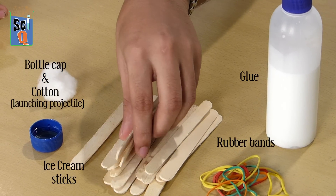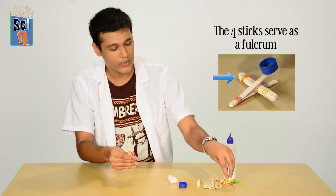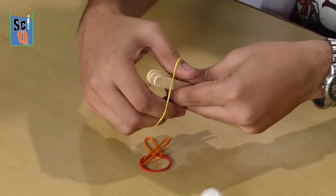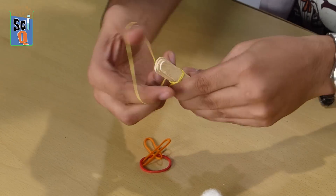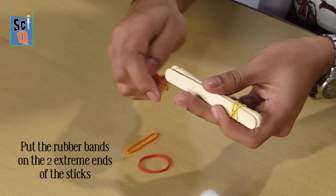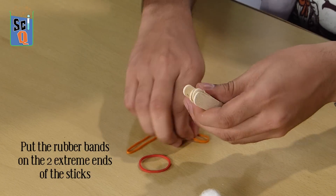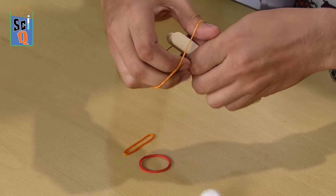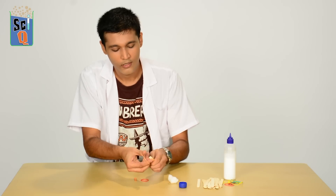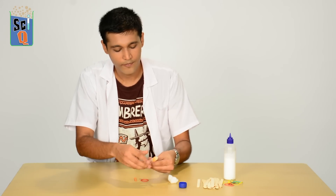Let's start with four sticks — this is going to serve as a fulcrum. We're going to secure it together with rubber bands. It makes more sense to put the rubber bands on the two extreme edges of the ice cream sticks. Alright, so our fulcrum is ready.